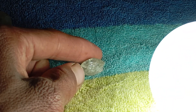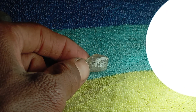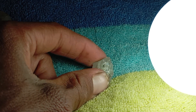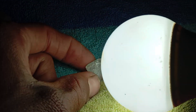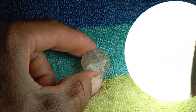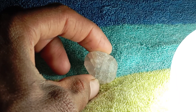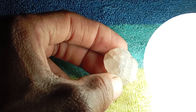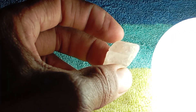In conclusion, testing a real raw diamond at home using light and scratch methods is simple and effective when done properly. A genuine raw diamond will show intense sparkle and fire under light, scatter light in multiple directions, scratch glass without being damaged, and display strong hardness and unique optical behaviour. These methods help you distinguish real diamonds from glass, quartz, cubic zirconia, and other imitations commonly found in raw stone collections.